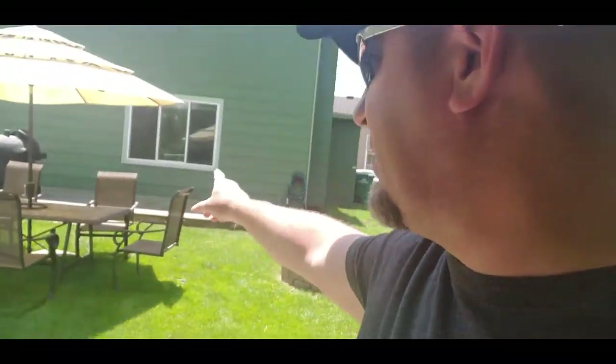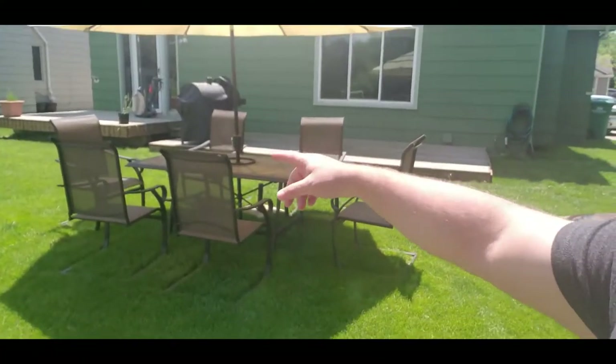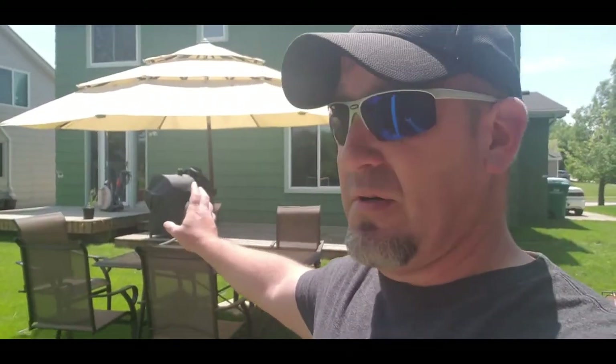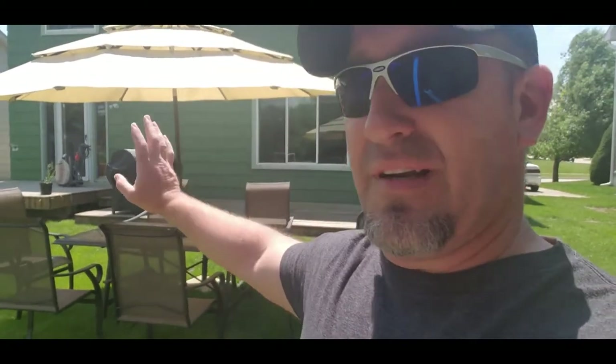Hey folks! We're getting ready to do the stain part of our deck project. We're clearing everything off right now — patio furniture, the grill. We got the sanders rented, which is fine because I'm not trying to buy a $3,600 sander anyway. We're gonna get everything set up, finish clearing off the deck, and then start sanding.